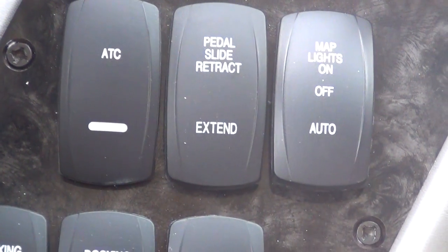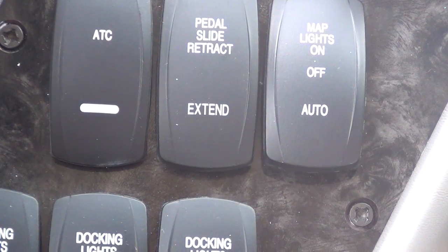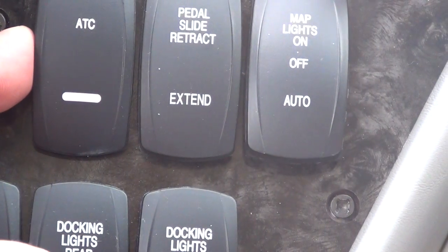Integra Coach walkthrough video — ATC. I have been shown the operation of the ATC, or Automatic Traction Control. So, ATC is here. This is the rocker switch for that.